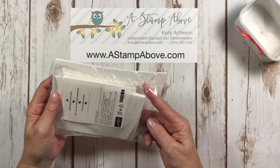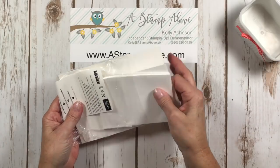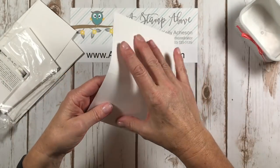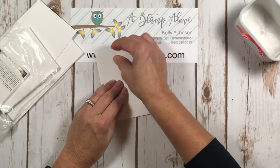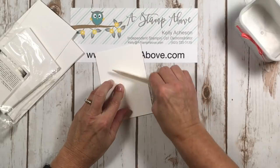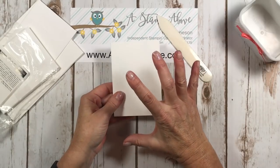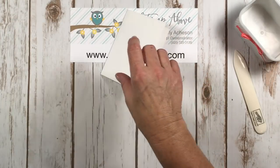Here come our note cards and envelopes — you get 20 note cards and 20 envelopes in the size that they'll fit in. Once you fold these, they're already scored for you, so you just fold them in half. Grab your bone folder and give them a good burnish and you have this little note card. These are five by three and a half inches and they make a perfect little gift.